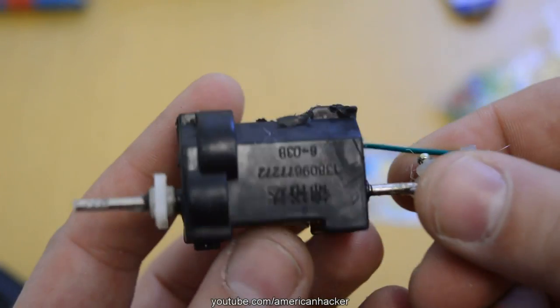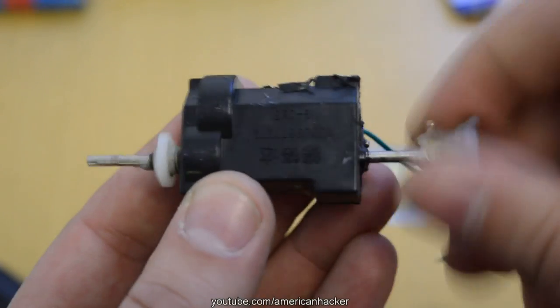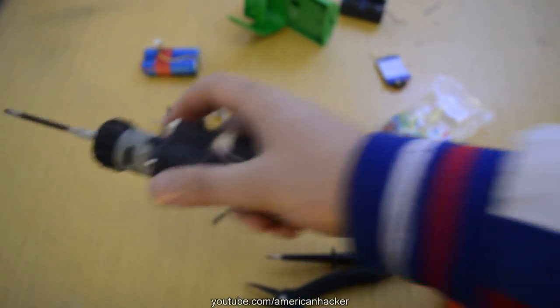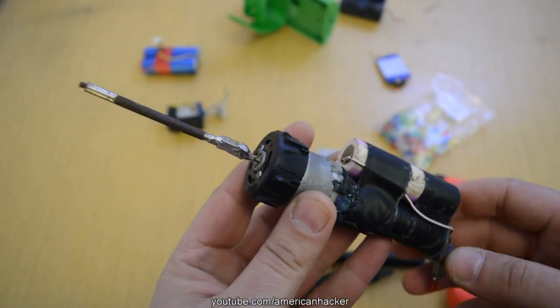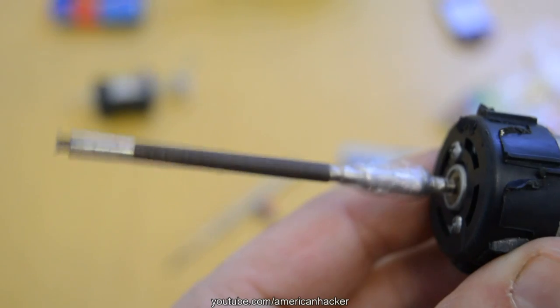Also a gear motor pulled out from an RC car — it must be with gears. One more DC motor which is hooked up on batteries with a power switch and extension added, and a small screwdriver.